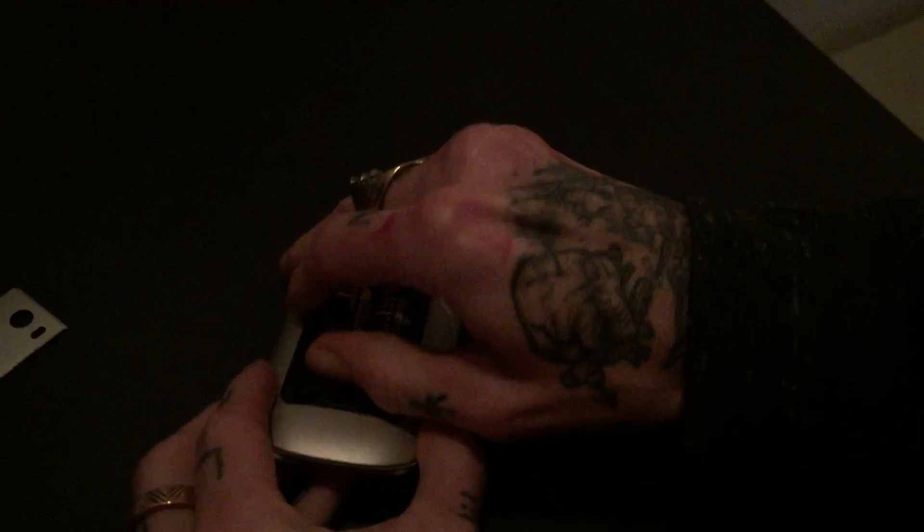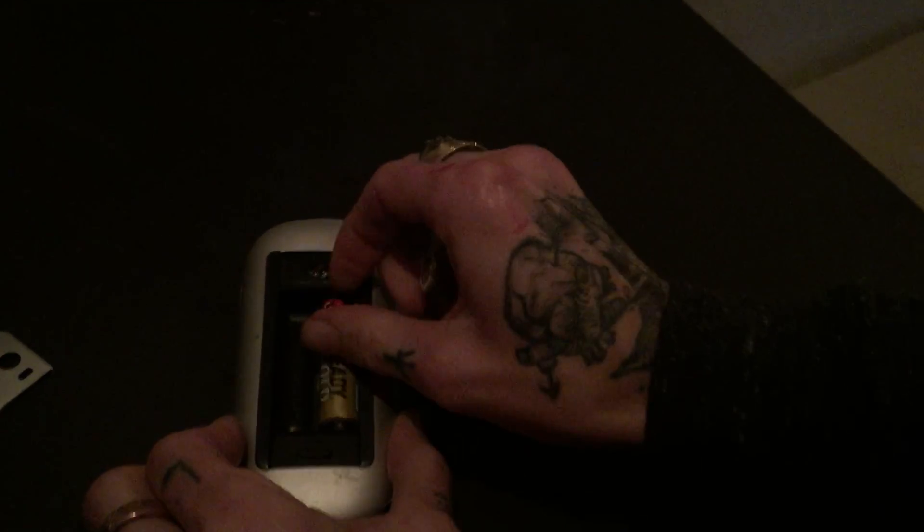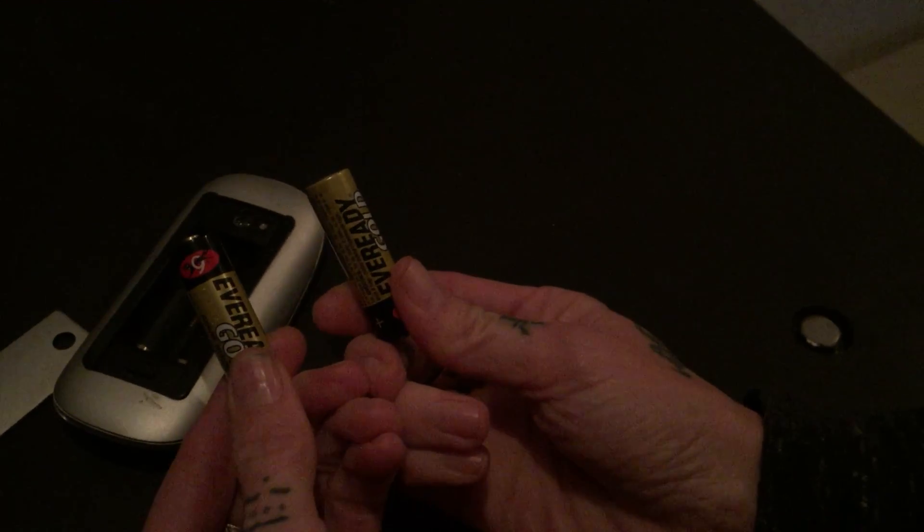Take the batteries out of your mouse. Sometimes it's a lot easier to do it with a little bit of experience, and you can just take a look at them. Once you take a look at the Mighty Mouse batteries, you can see that these were cheaply purchased at the dollar store, so they're most likely dead.